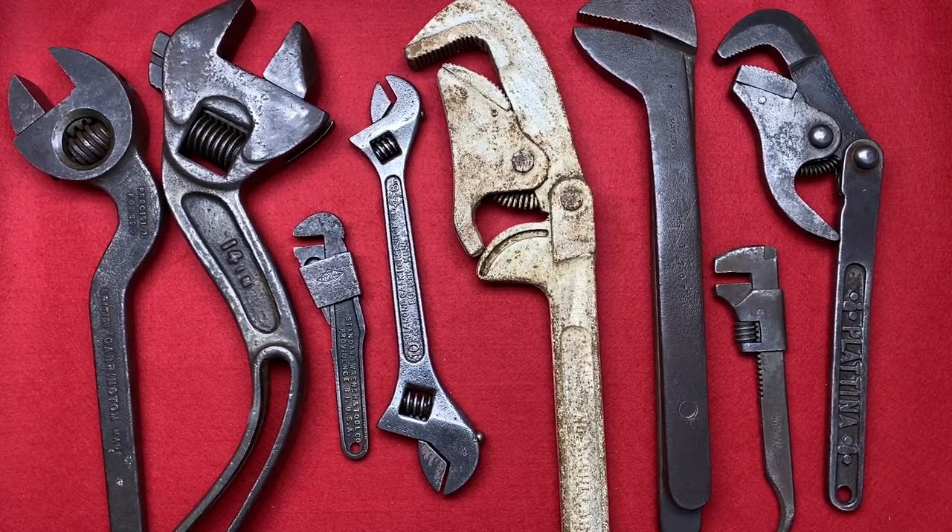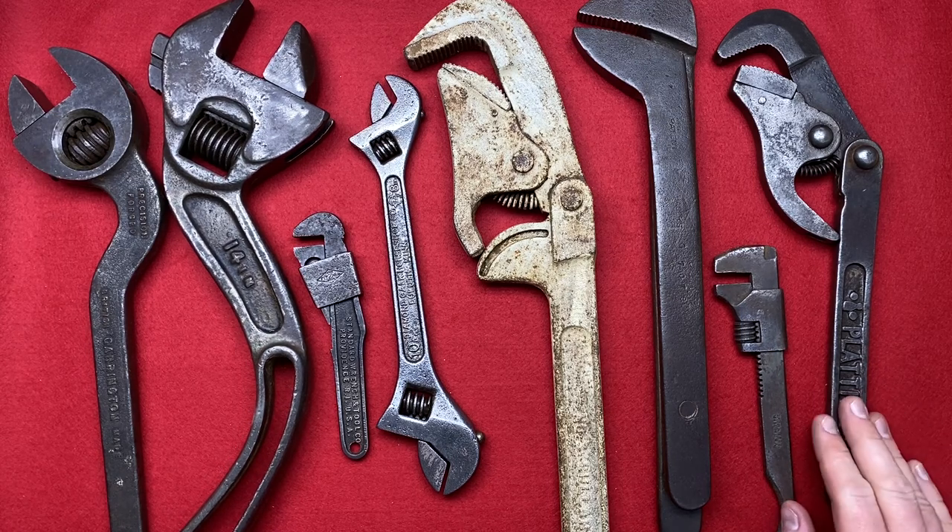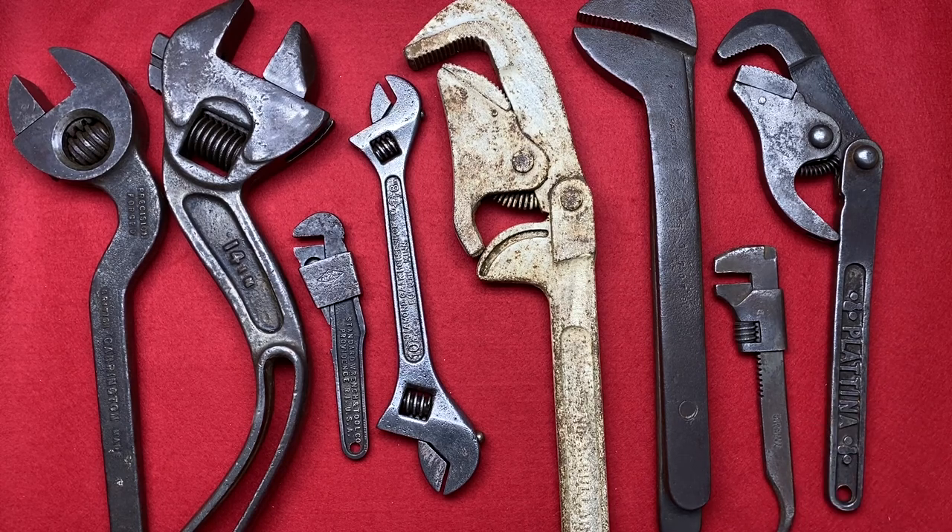Hi guys, hope everybody is doing really well. This video is about items I've picked up recently, mostly on behalf of my buddy Alex, who seems to be using me as some sort of UK distribution centre at the moment — but we don't mind, do we, Alex? I'll show you some of the items I picked up recently, and some of the items Alex had me pick up on his behalf.